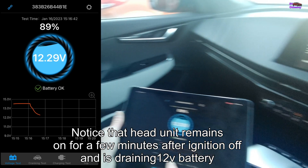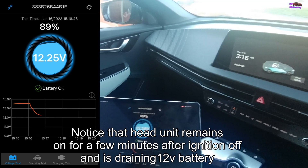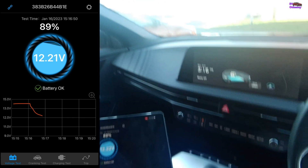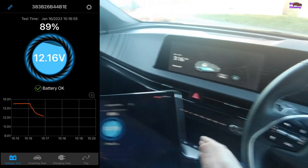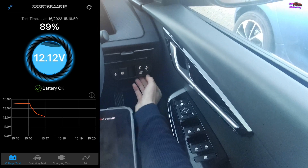What I want to show you is a simple method of charging the 12-volt without turning the car on, or even putting it in utility mode or anything. You can do this from the outside. The method is this — I'll open the charge flap.